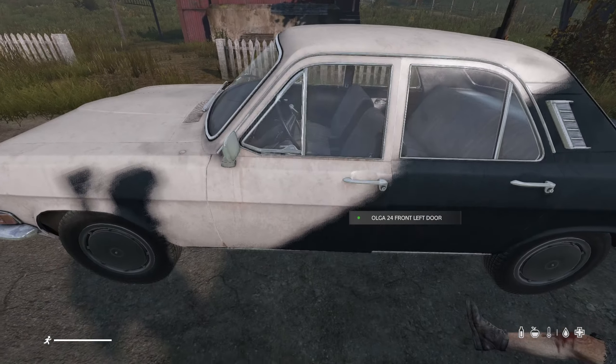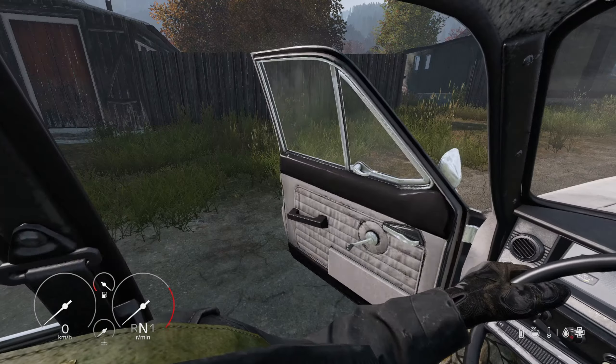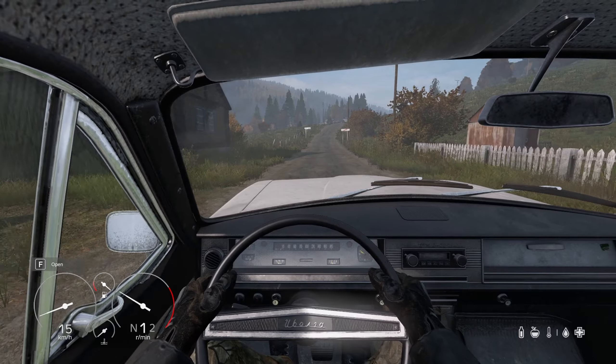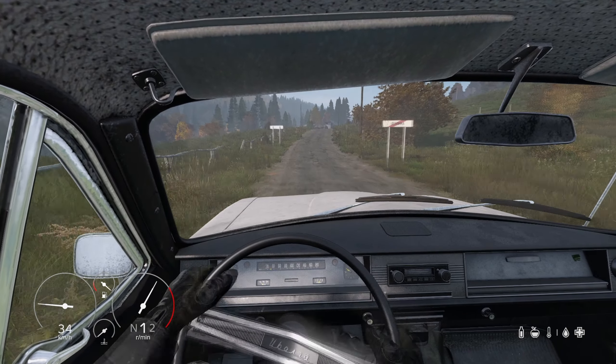The Olga 24 is a stark contrast from the Ada 4x4. It is slow to turn and performs poorly off-road. It is slow to accelerate and feels clunky and slow. The Olga does have the largest trunk space with 400 cells.